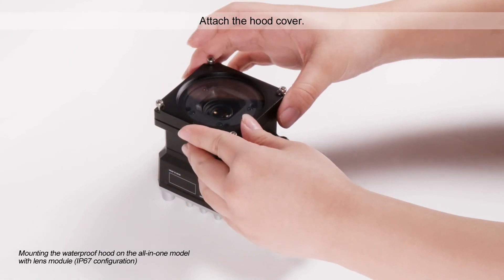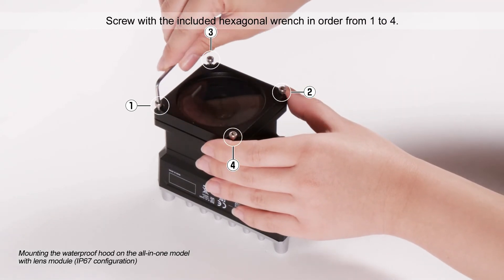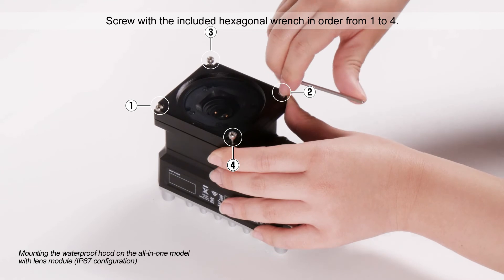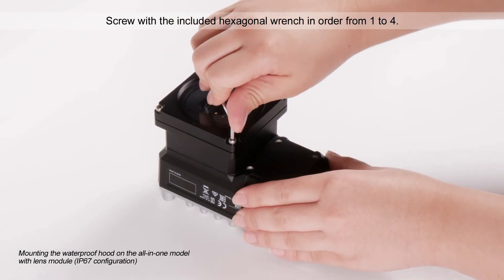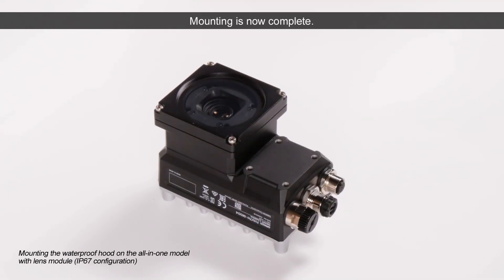Attach the hood cover. Screw with the included hexagonal wrench in order from 1 to 4. Mounting is now complete.